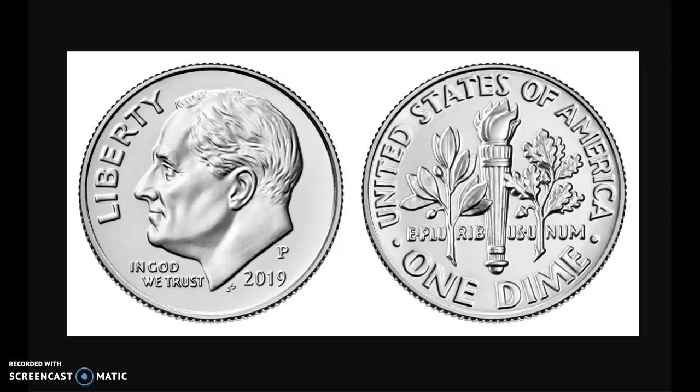On the front of the dime, we have Franklin Roosevelt. He was one of our presidents. On the back, we have a torch, an olive branch, and an oak branch. The dime is worth 10 cents and it is silver in color. It is the smallest coin that we're going to talk about.